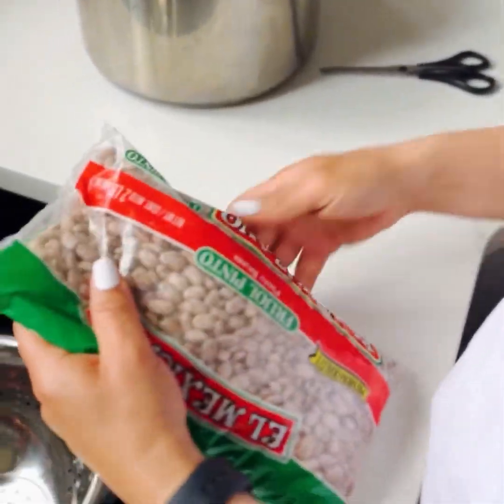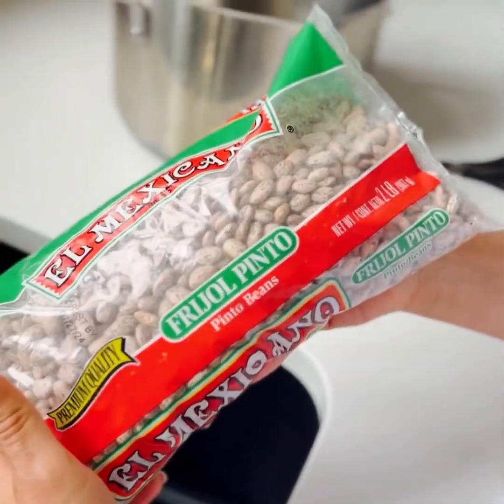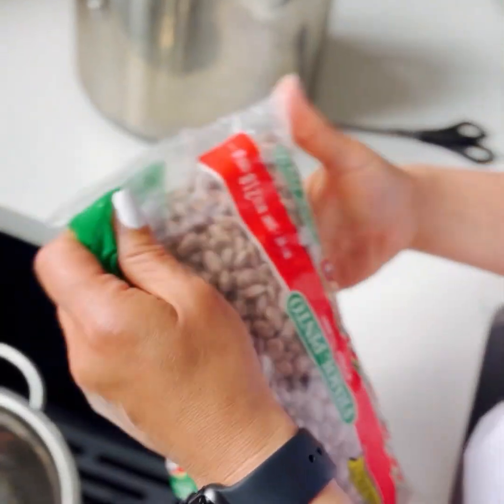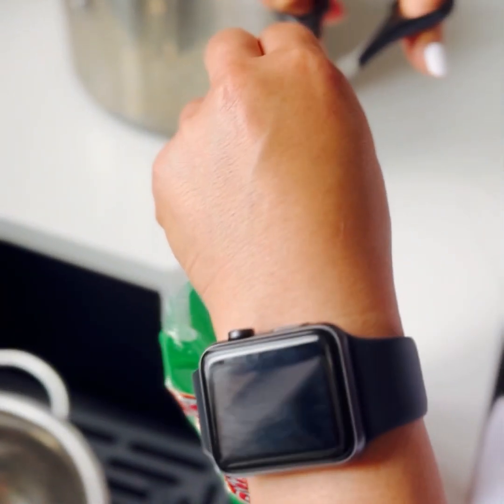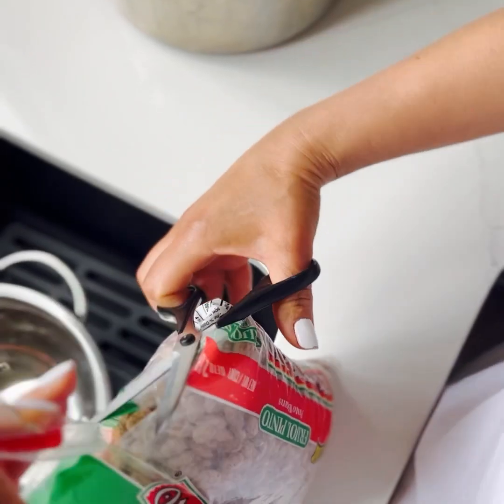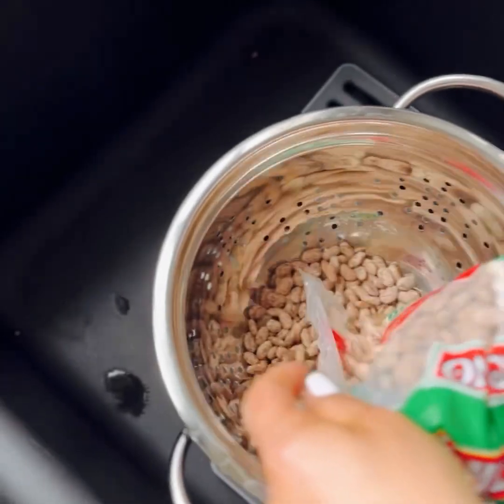I decided to make some beans and this is how I make them. I use a two-pound bag and this is going to go in the crock-pot, but the first step would be to rinse them of course.